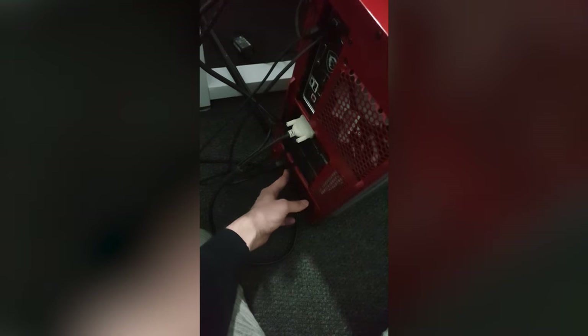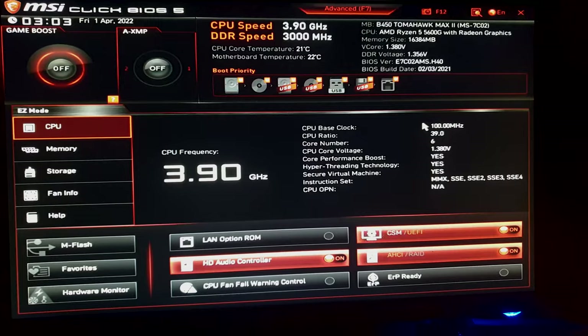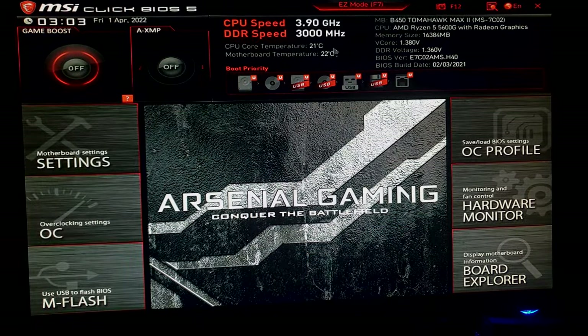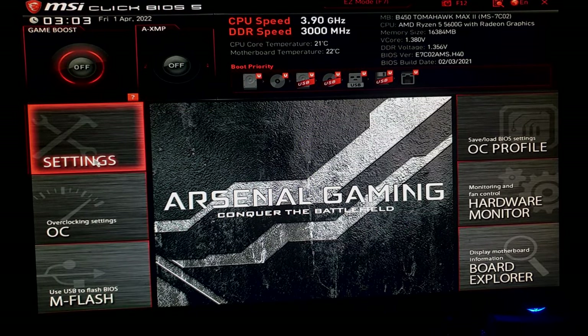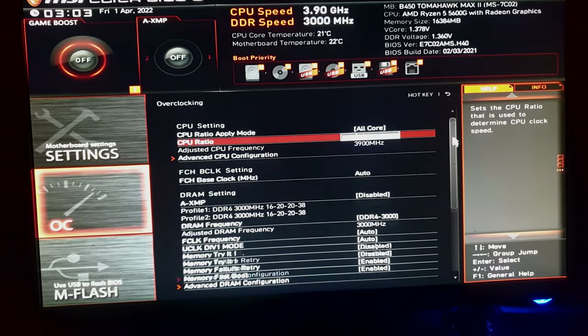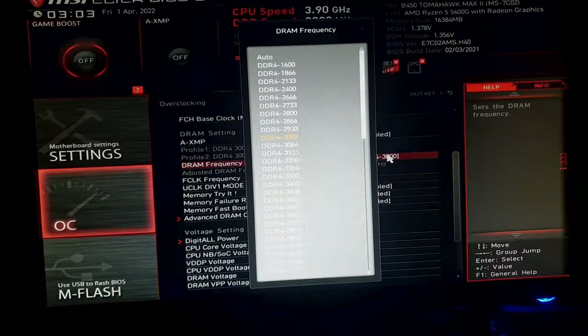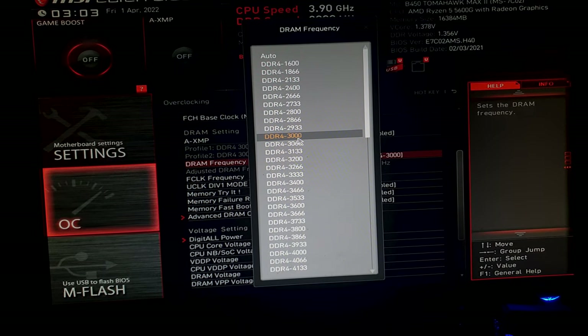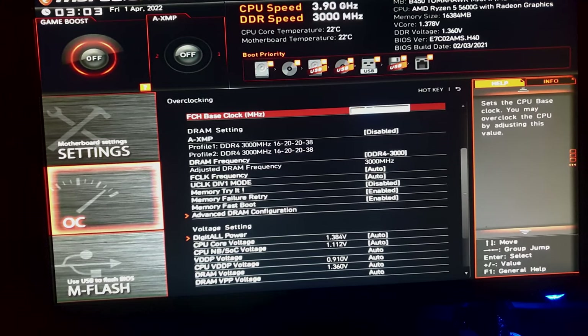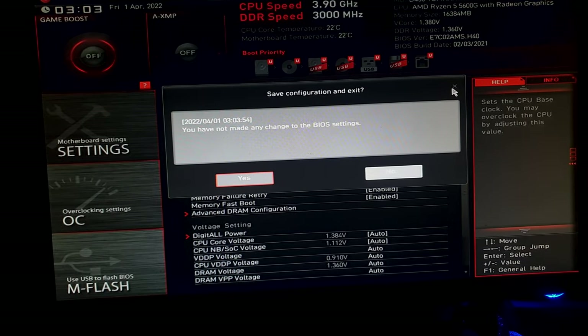And now get ready for the scariest moment of your life — powering on the computer for the very first time. By default it'll boot up into the BIOS. In here you want to go to Advanced, go down to the Overclock section, scroll down to the DRAM frequency, and set this to your actual RAM speed. By default it's going to run at stock level. You want to exit out of here and save the changes.